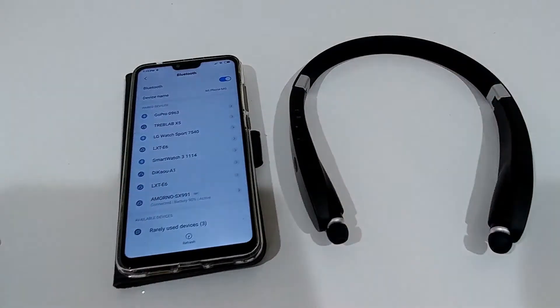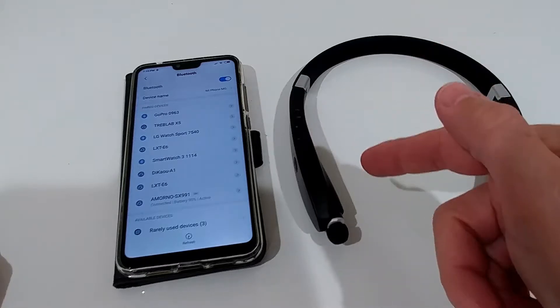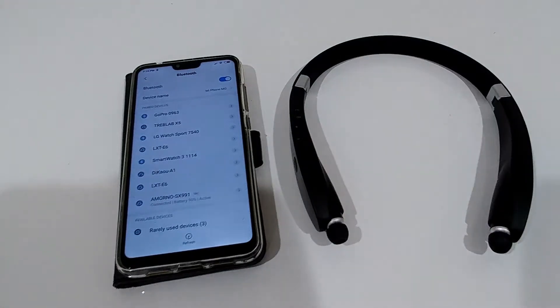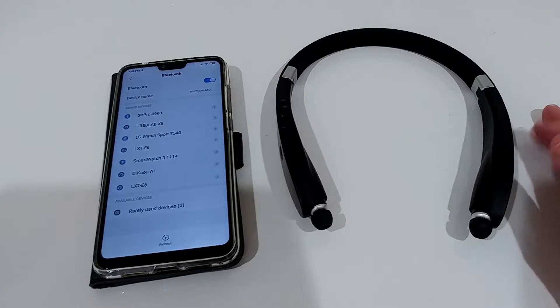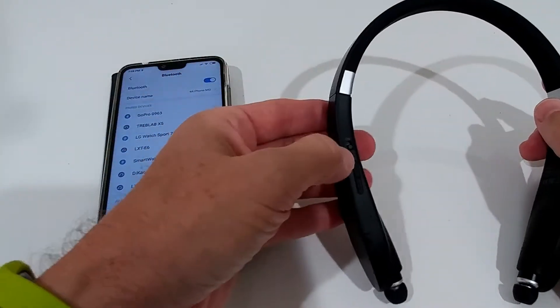I'll listen to music first, then make a phone call and record it so you can hear the microphone quality — which could be important for your buying decision. Here is the microphone test recording: 'Test one two three four five, test one two three four five. To access your account please enter your pin followed by the pound key.'